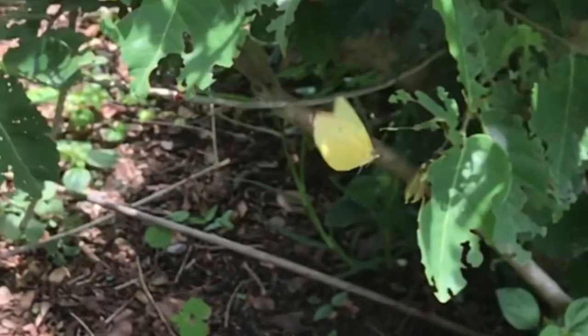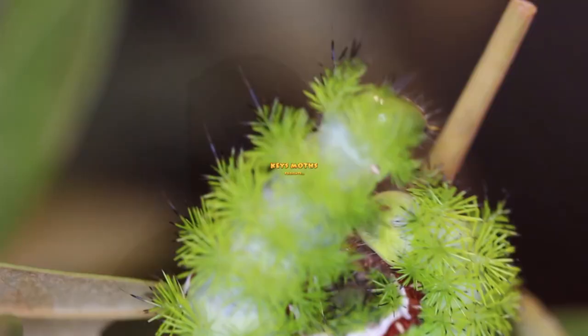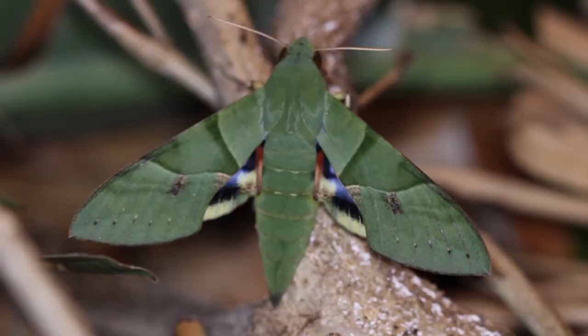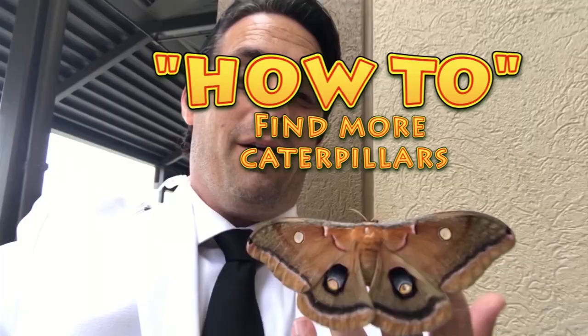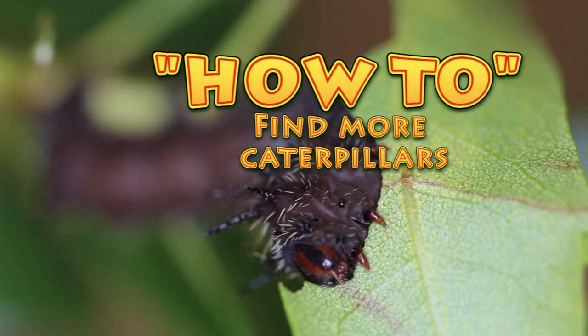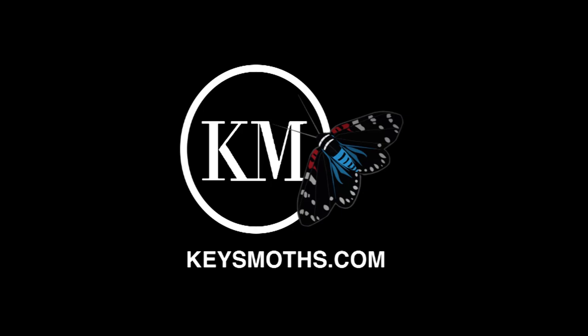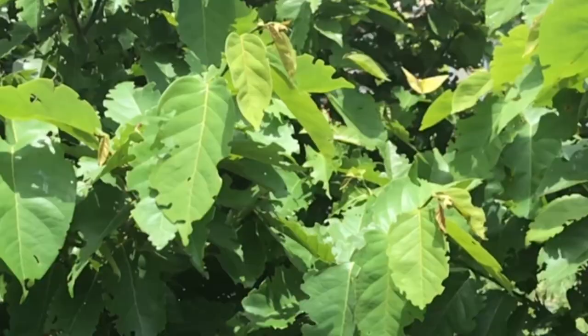Hi, this is David Fine with KeysMods. Welcome to the Wacky Worms series. Today we're featuring one of my favorite South Florida butterflies, the Statera Sulphur, Eurema Statera. There are five large sulfurs that live and breed in South Florida, and Statera is one of them.